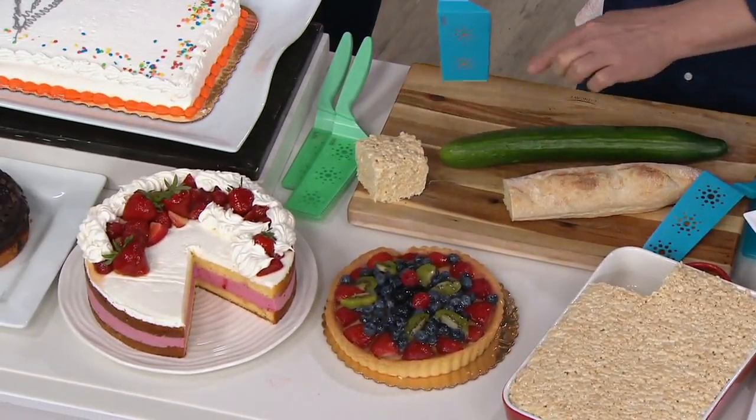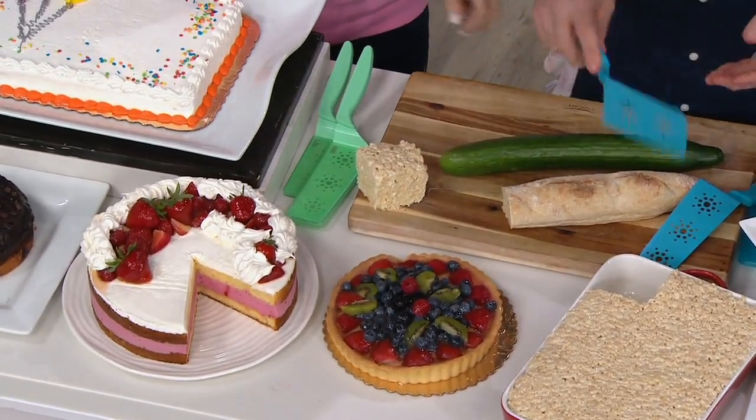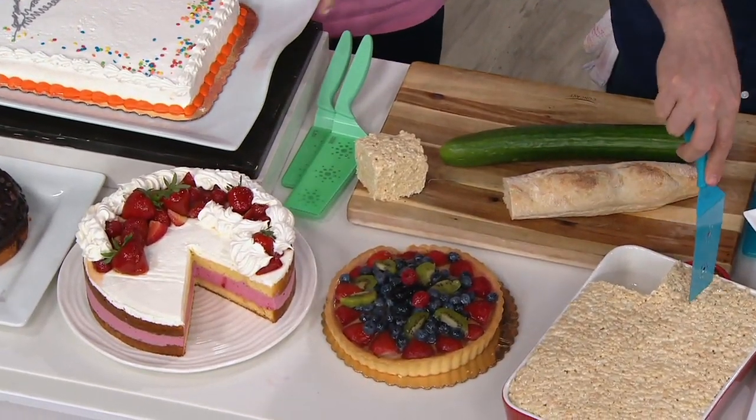Oh my gosh. I don't know if you want that, but this is freshly baked — it's warm. Okay, freshly made. Well, let me use your skinny and I'm just going to cut a smaller piece.